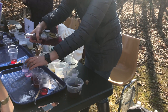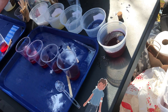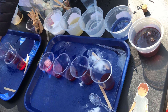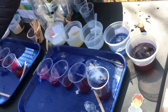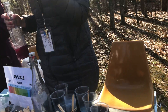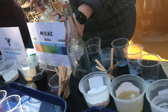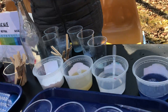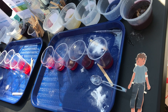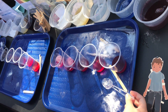Cabbage juice is a pH indicator. It will turn different colors depending on if you mix it with an acid or a base. This chart right here shows you: if something is acidic it will turn a pretty pink or even red color, and if something is very alkaline it will turn almost a blue or purple color. You're welcome to test out these different substances and mix a little bit in each cup — one substance in each cup — and you can compare them to see which ones are acids and bases.